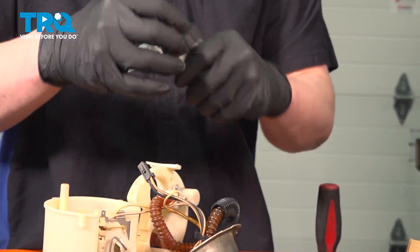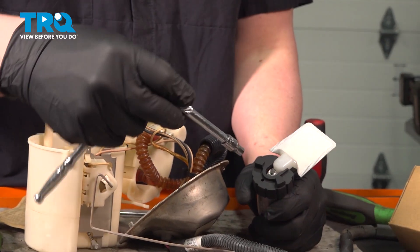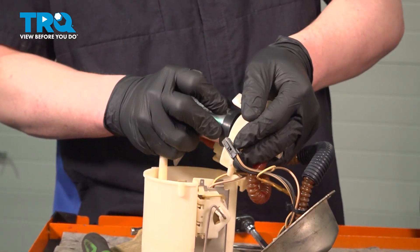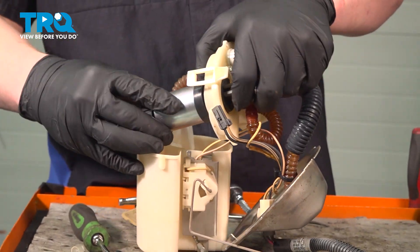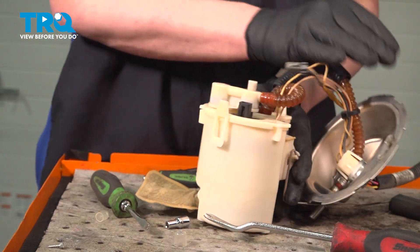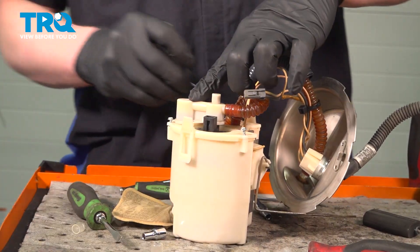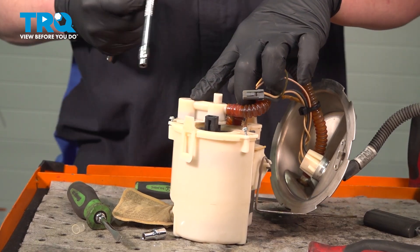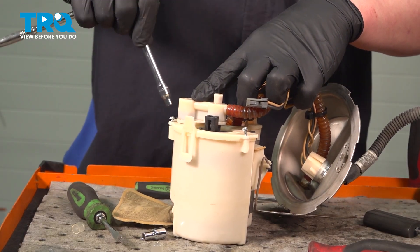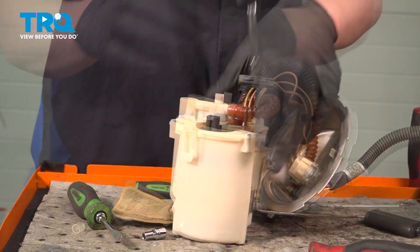Make sure everything lines up and get this fully seated. Install the retainer onto the pole using our 3/16ths socket — push down and install the retainer. Install the fuel pump into the top. Install the top lid and install the screws around the top. Snug the bolts down. Install the connector onto the fuel pump.